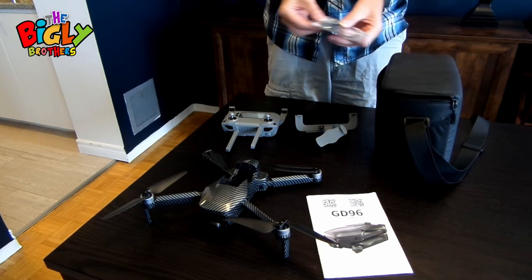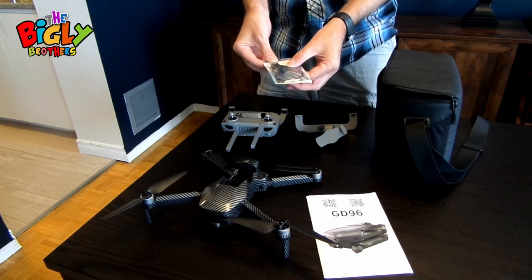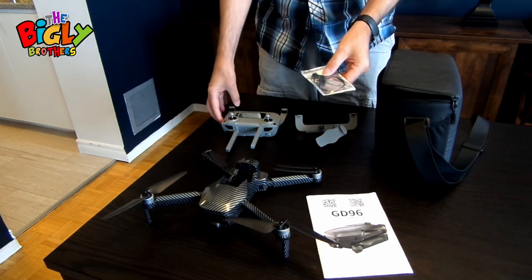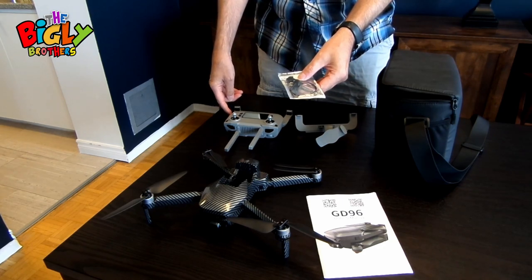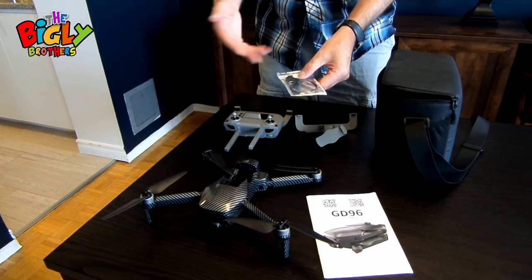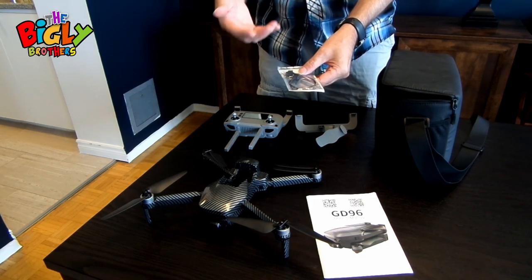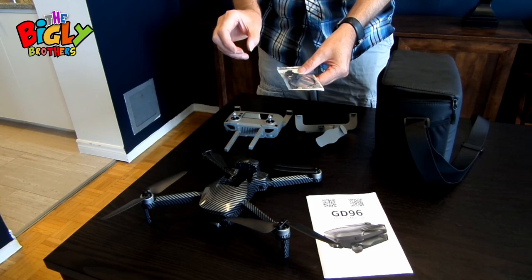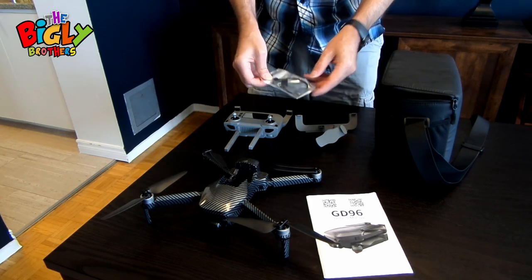You'll also find a number of cords in the case. They connect the controller to the cell phone you're using to fly the drone. One is set up for iPhones, one for Android, and there's a mini USB as well, so there's a big variety of phones that you can use with this drone.